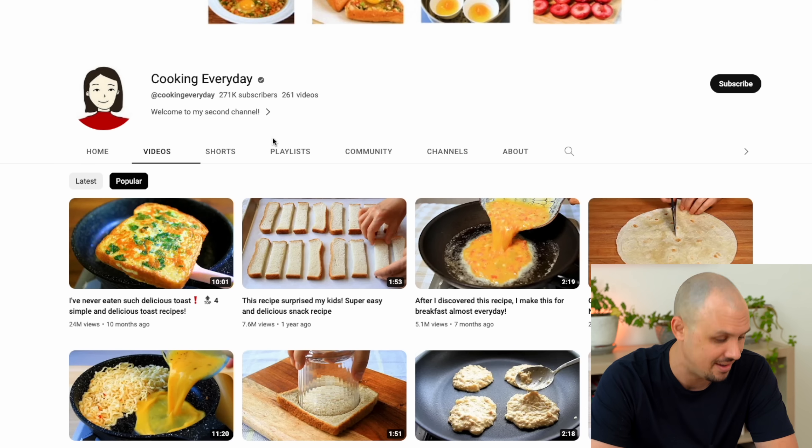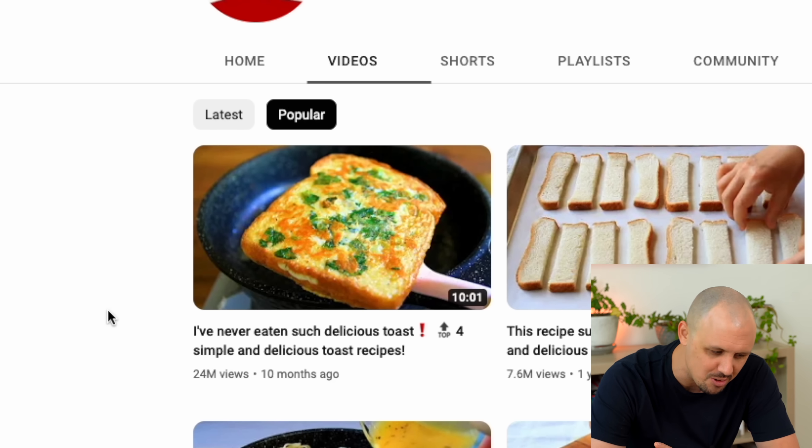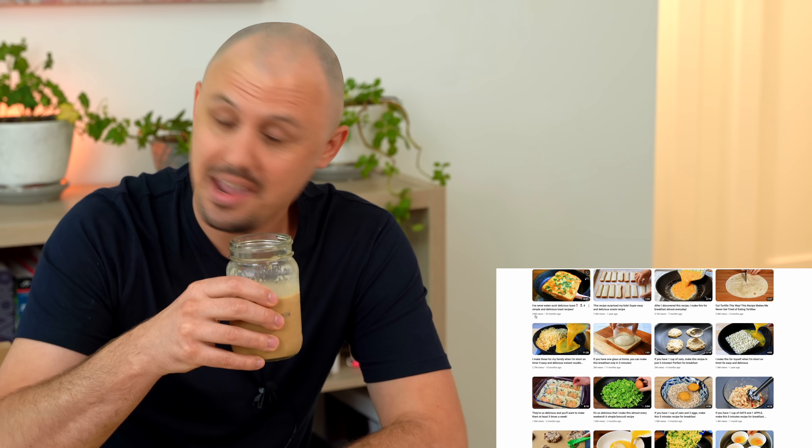Today's hyped-up recipe is coming from the channel Cooking Every Day, and we're going to be recreating their most popular recipe. It's titled, 'I've never eaten such delicious toast.' So it looks like it's four simple and delicious everyday toast recipes. Got my iced coffee ready and here we go.